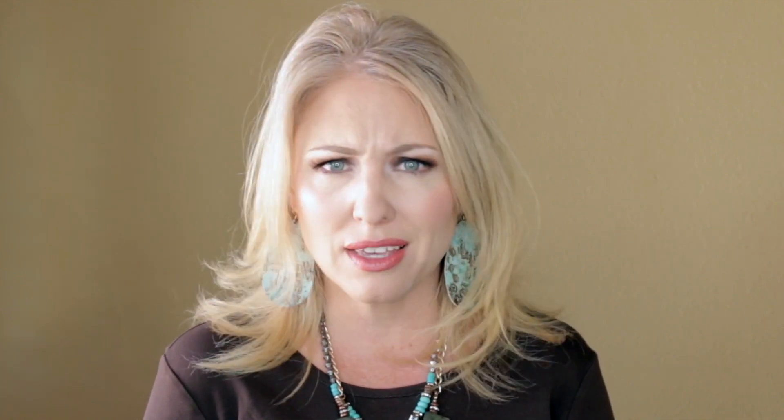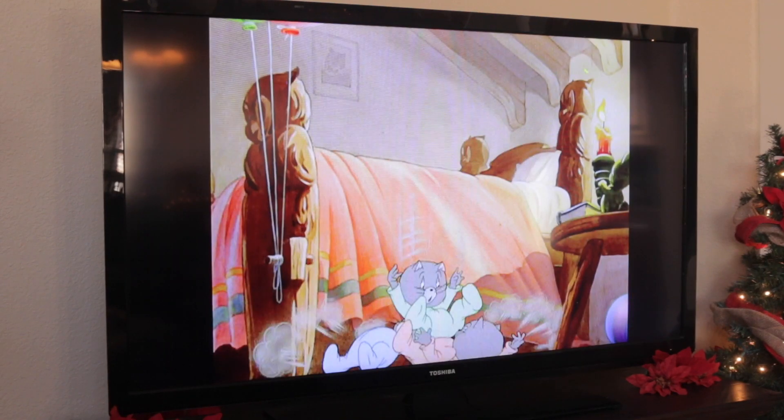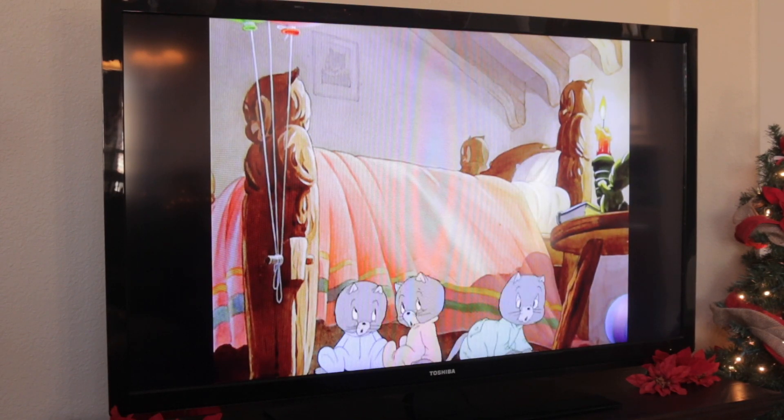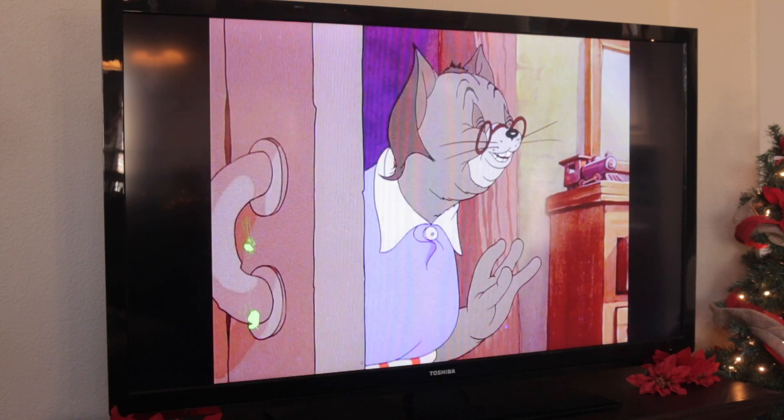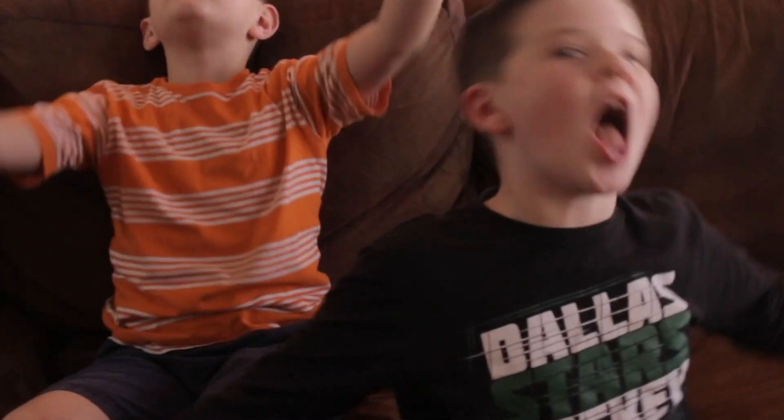There's nothing worse than when your kids are sitting on the couch eating those peanut butter cookies, enjoying their favorite DVD, and all of a sudden it starts scratching. Wait — I can fix it! Where's the banana? If you take a banana peel and rub it all over the disc, then wipe it with a cloth, the DVD is fixed. Let's see if it works!